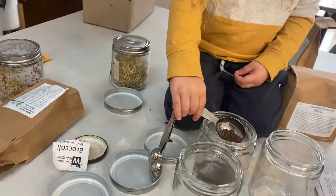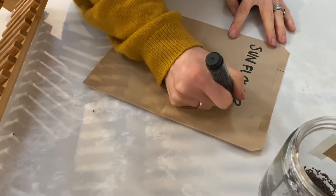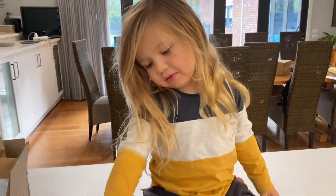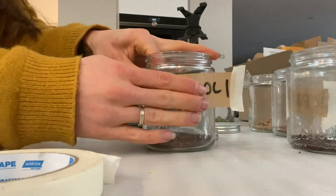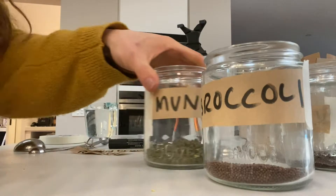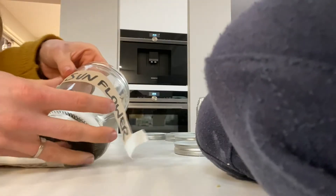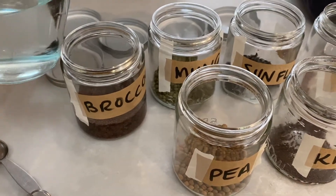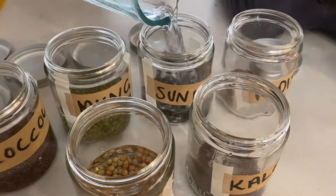We're going to sprout our new ones, so they need to be soaked. I need to fix this one because the alfalfa is getting more woody. We'll be right back.